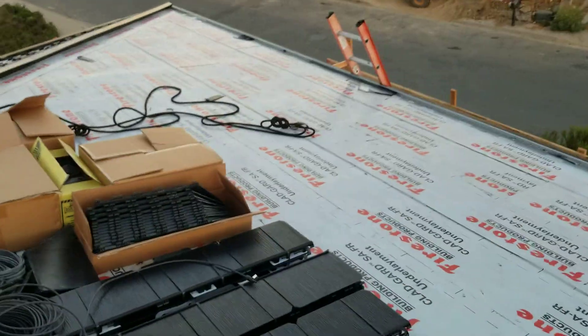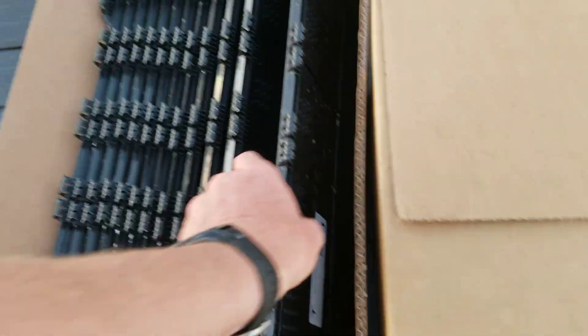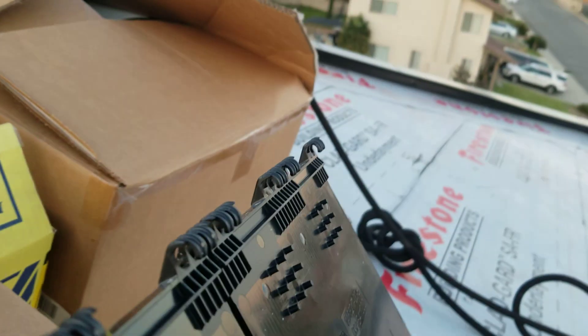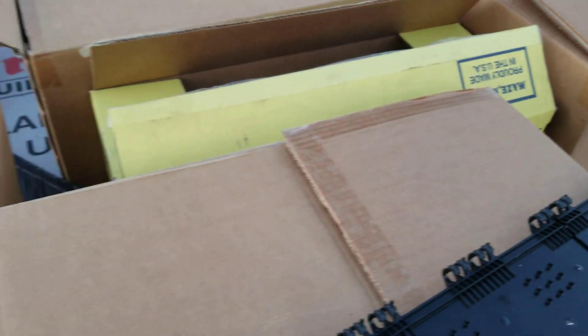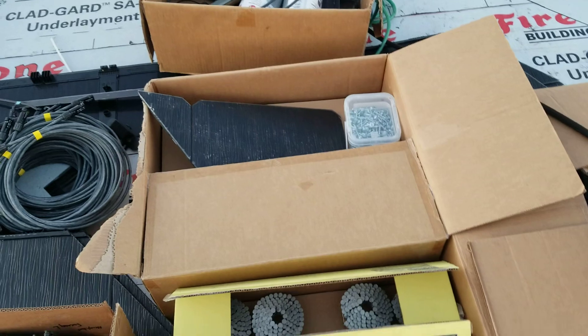We've got some over here we can look at. These have these little C-clips — this is a dummy panel that's been cut already, and you can see these C-clips on the back here. That angle gives you a better view of what you're looking at. These little C-clips actually hook onto those blocks.